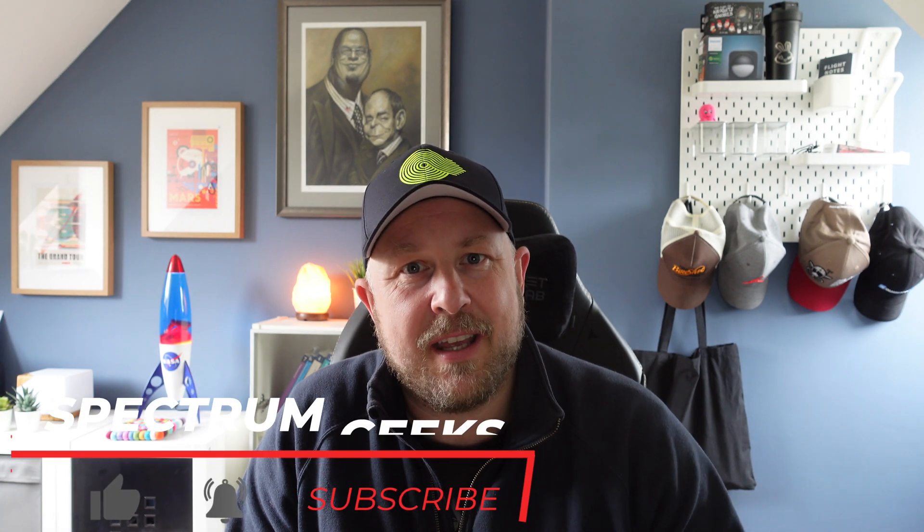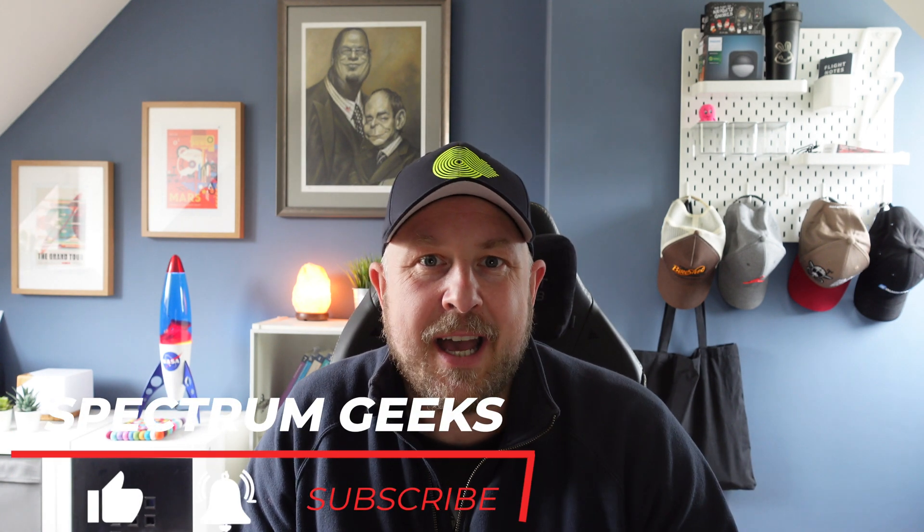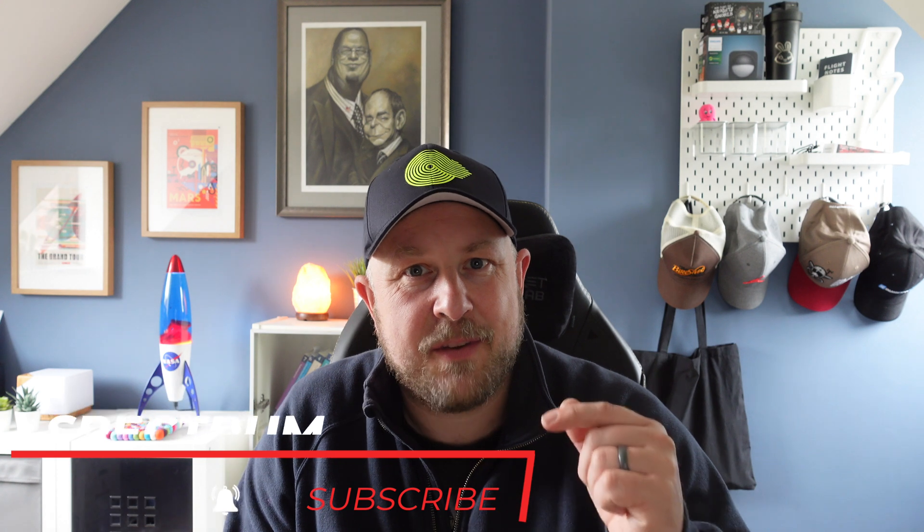Hello and welcome to another Spectrum Geeks video. My name is Dale and in this video I'll give you an update on how my Starlink system is working here in the UK, along with a couple of updates that might be of interest if you're thinking about getting Starlink in the UK and Europe, and also some future changes for my internet connectivity at home. So let's jump into it.